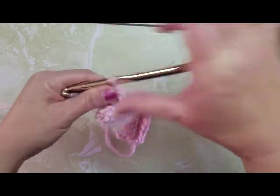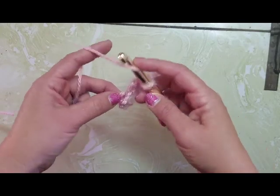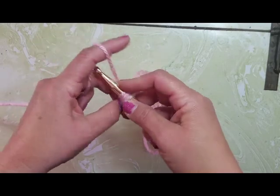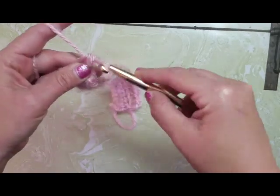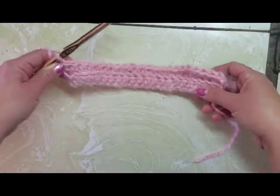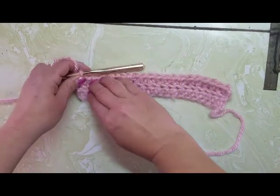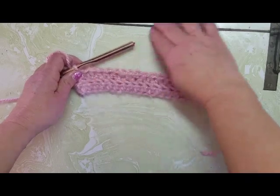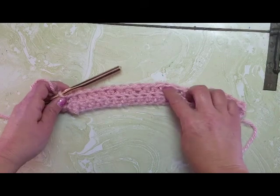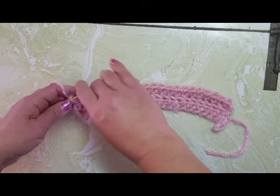I'm at the end of my second row. You want to make sure with this project that you pick up that last little loop. It might be helpful to count your stitches — I've got 22 on here. If you miss this last little loop, your hat is going to get progressively smaller and lopsided. So count your stitches until you get used to picking up that last little loop.